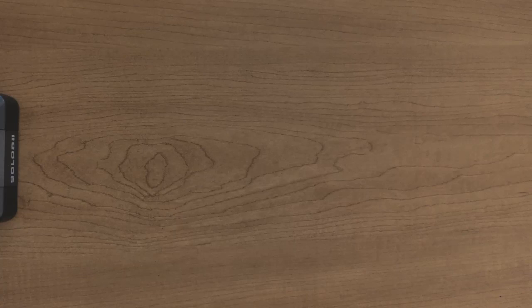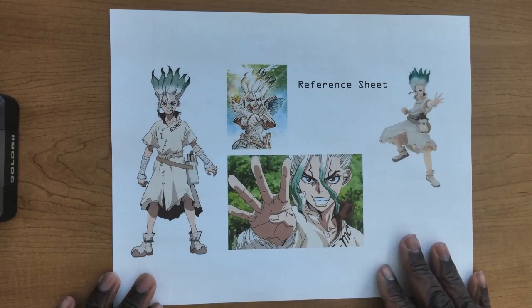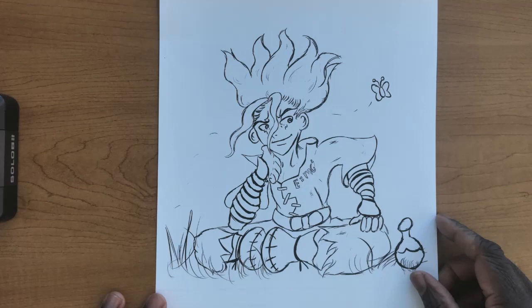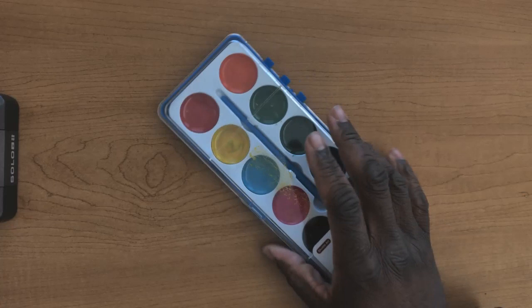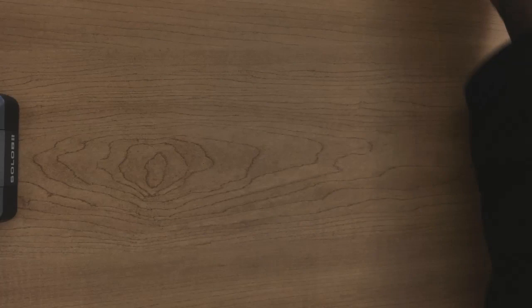Hello everybody and welcome to this month's anime paint night. This month we've got a character pretty close to my heart: Senku Ishigami from Dr. Stone. Inside your kit you should have the reference sheet with Senku in a few different ways, the line art I did for Senku, a watercolor palette with a paintbrush, and always recommend having a cup of water and paper towel. Without further ado, let's get started.